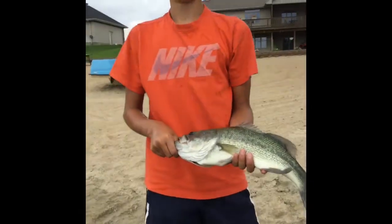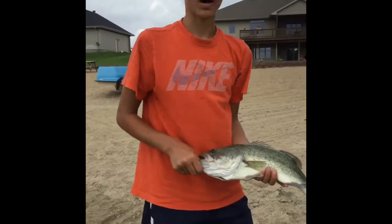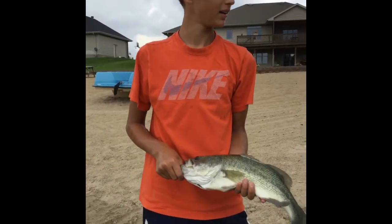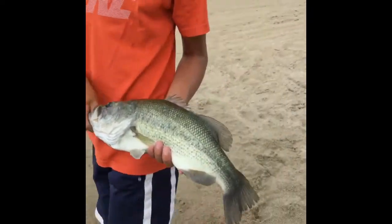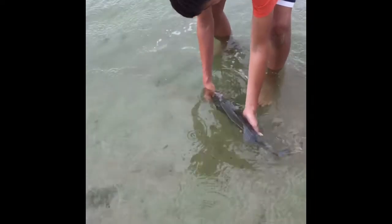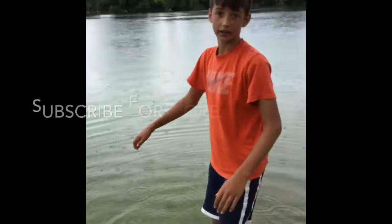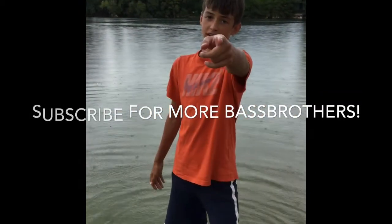Alright, I think this is going to end today's video. It's starting to rain and my phone's about dead, so we're going to put this guy back in the water. Nice release. Alright guys, that was it for today's video — see you next time.